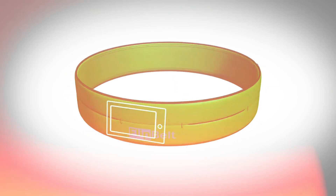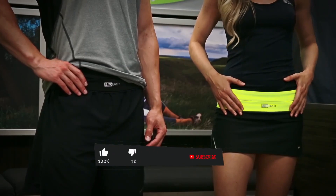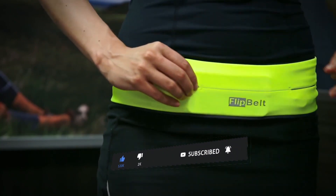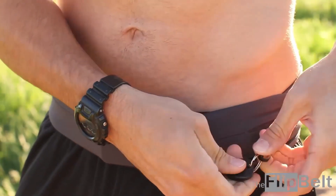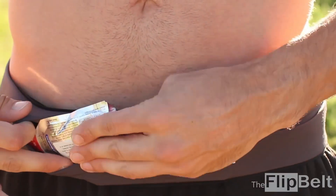Flip Belt Running Belt. The Flip Belt Running Belt is a sleek and functional accessory for anyone who enjoys running, hiking, or any type of physical activity. This innovative belt is designed to securely hold your phone, keys, cash, and other small items while you exercise. The Flip Belt's snug and comfortable fit ensures that your items won't bounce around or fall out, giving you the peace of mind to focus on your workout.